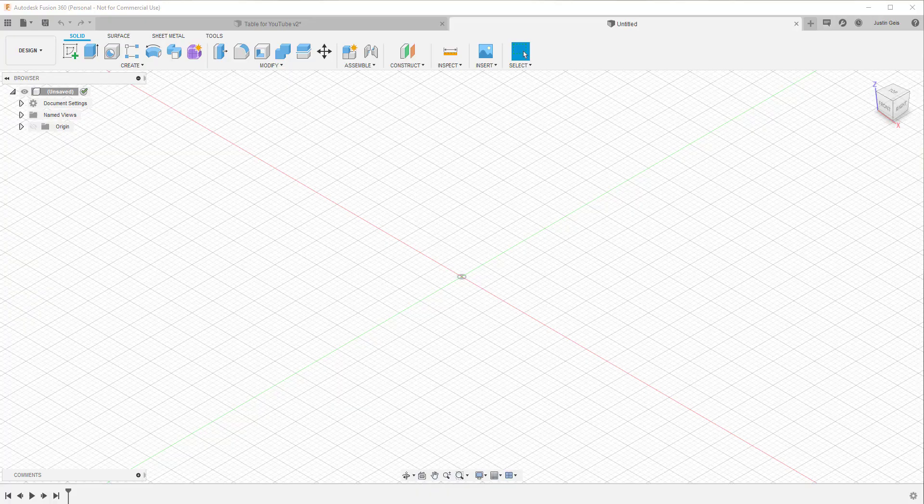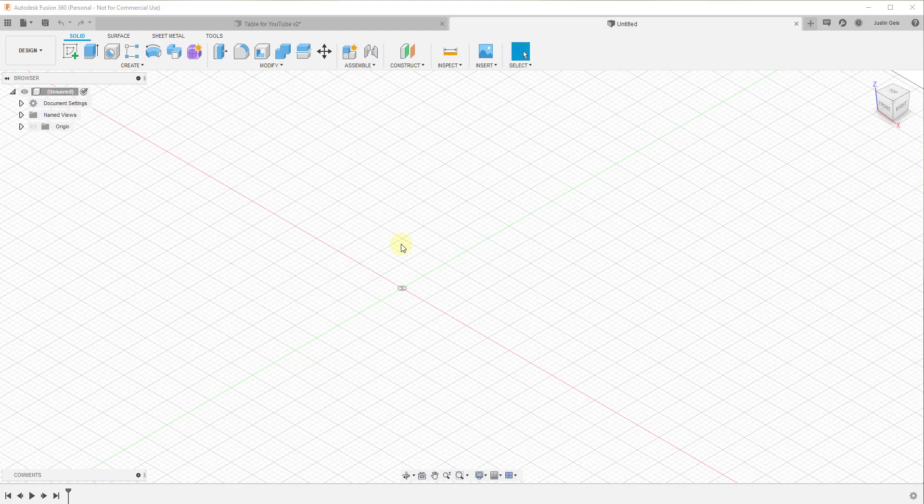For this example, we're going to create a very simple table. We're going to assume this table is going to have a plywood sheet making up the top, and then we'll make the wood down on the bottom. We may do a more complex table later, but I don't want to focus as much on measurements as I do on the way all of this comes together.